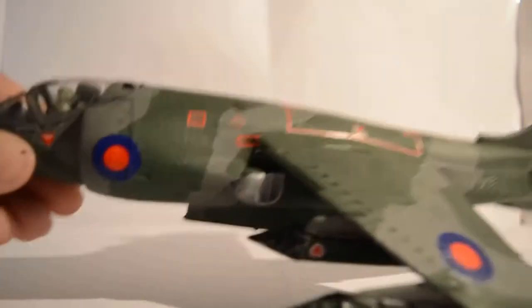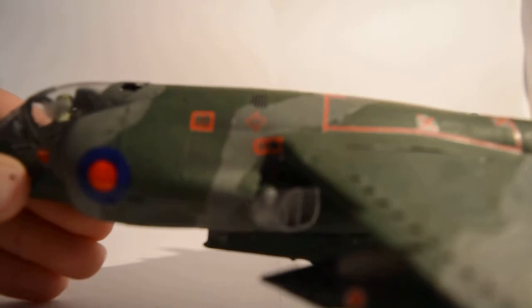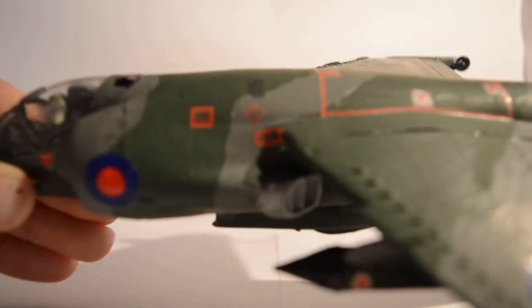I don't know whether you can see these, but there are warning signs. What does that say — fire access, fire access and a place where you spray water. So that's pretty cool; I like those decals.